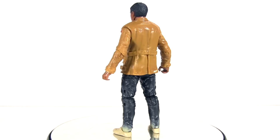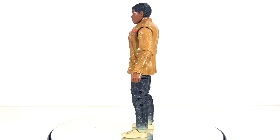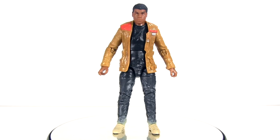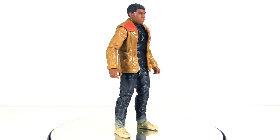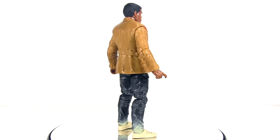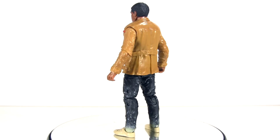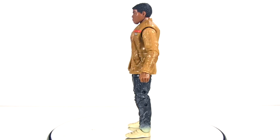Here he is out of packaging, and I'm glad — along with the Black Series Rey I recently reviewed — that I waited until I saw the movie to review them. Back in September when this wave hit, I was like, so what? Yet now my affection for the character, or more specifically the actor's performance, is breathing new life into this piece of plastic.